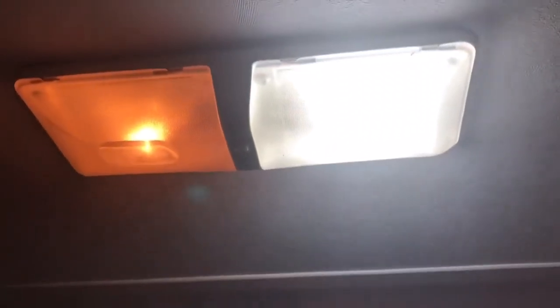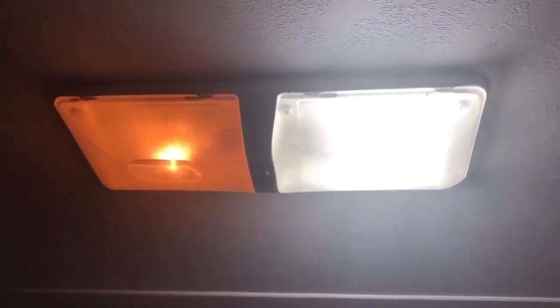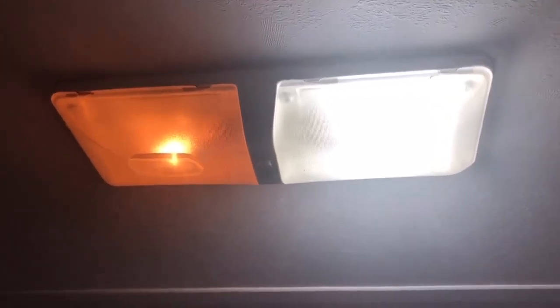As you can see right here, this is an old bulb light and this is a bright LED light. Look at the difference in color there and brightness. So we're going to be replacing all of the lights in the living space with these bright white LED lights.